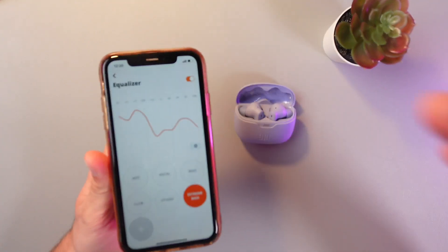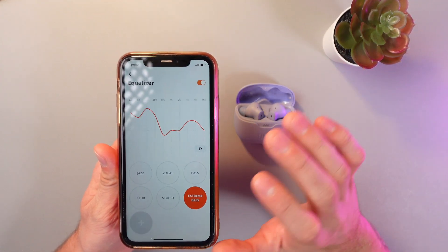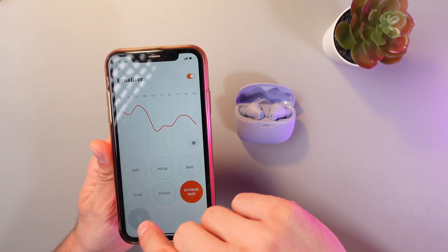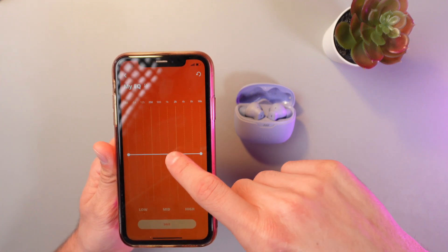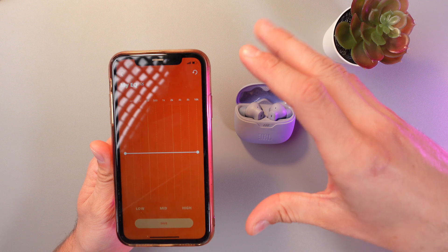When you tap a preset, this will instantly change the sound of your earbuds. So if you want to create a custom sound, press in the left corner, press the plus, and now you can manually adjust the interface as you'd like.